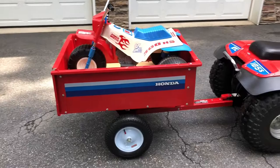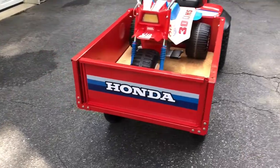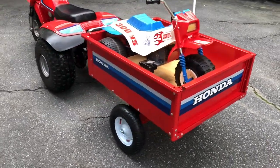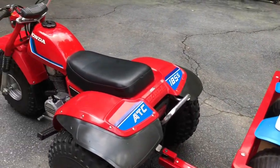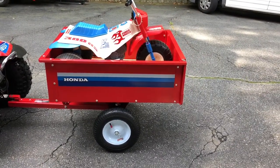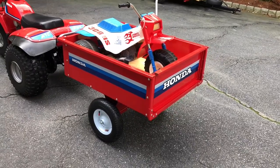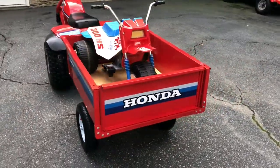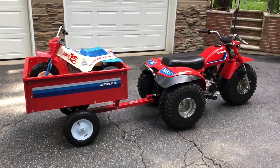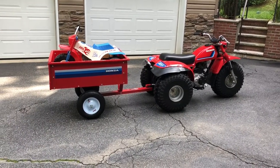I assembled the trailer and then contacted DDR Slab, which can be reached on Facebook. He makes almost all of my custom decals for my bikes and produced the reproduction kit for the 185s, which came out awesome — and he made this kit too. His name is Scott, so if you're looking to do this project, I highly recommend reaching out to him. Tell him Rich sent you from Facebook, or Rich from ATCNJ, and this is what you can end up with. It's really really cool.